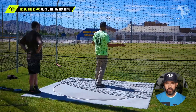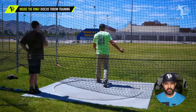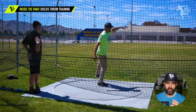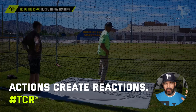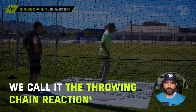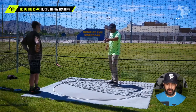That's what we start to do here to help him feel more connected and release the discus more efficiently. We're going to teach some core principles. One of the things beginning throwers don't understand is that one side of the body versus the other is supposed to move. One of the core concepts most throwers don't do properly is create separation.